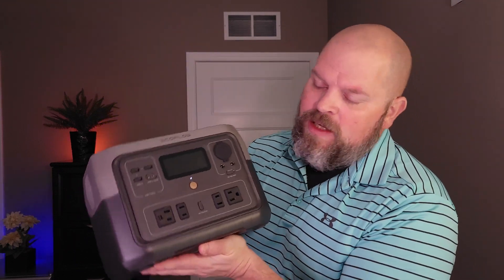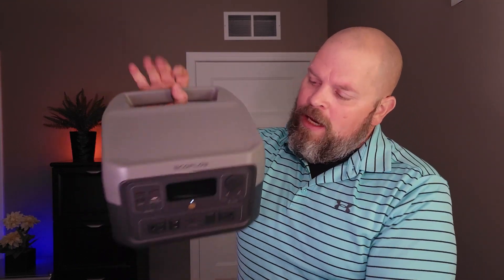You can charge this power station multiple ways, so you're not limited. You can use your AC outlet from inside your home or shop. If you have an additional solar panel you can charge out in the field, or if you're on a long trip you can charge with a car adapter. Something a lot of you will find useful is that you can power up to 80% of your home appliances with this little power station.